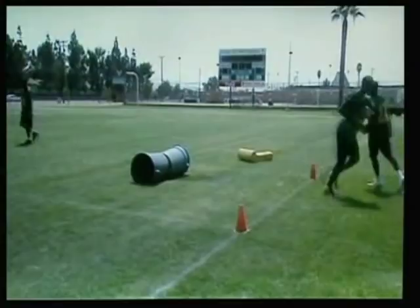Sideline catch. We're going to teach the receivers to catch the ball on the sideline. The receivers and the running backs will run this drill.